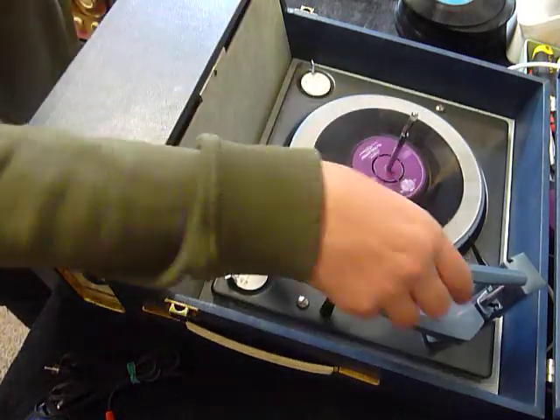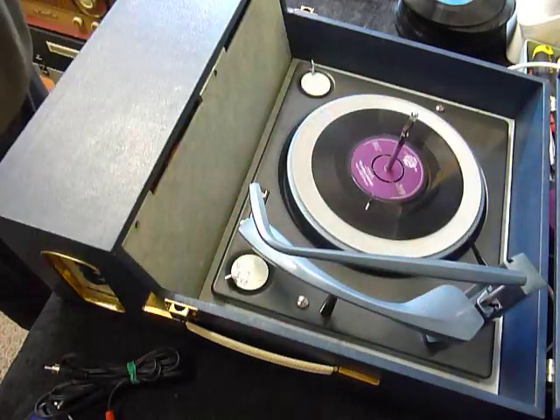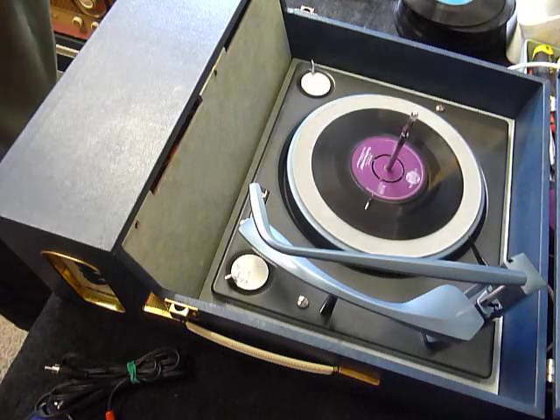Once the arm is on the record and it's playing, lower the stacker bar down so it knows to switch off at the end. Or if you leave it up, that triggers a repeat function for 7-inch only, and it replays the same 7-inch over again automatically.